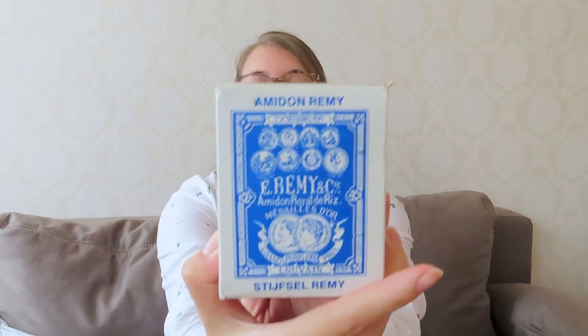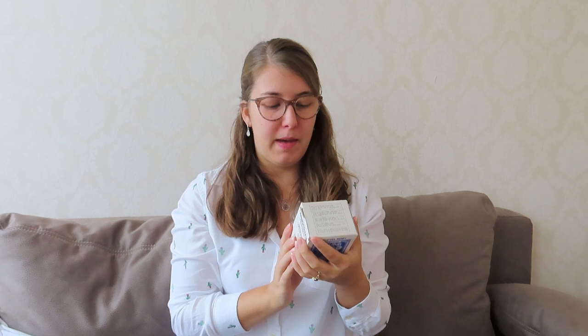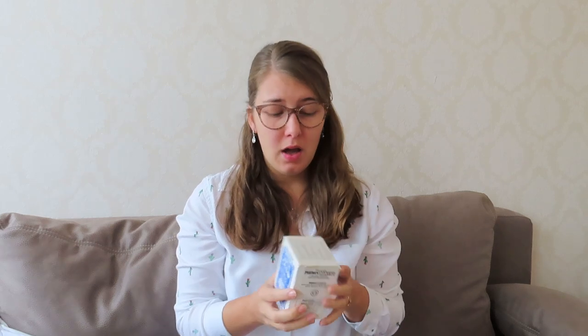Ta-da! So this is a package of antique — I'm not quite sure if it's antique — starch. This brand was already around starting in 1858. This company made rice-based starches for clothing, and it was actually a very big company. I would like to think that some of my ancestors may have used stuff like this as well. I thought it'd be interesting to starch my skirt with something that was already around in the time when the pattern for this skirt was made.